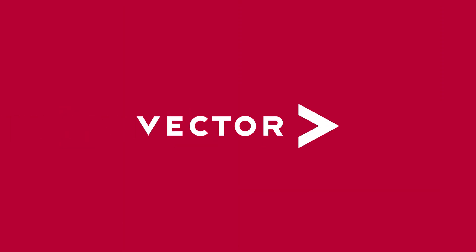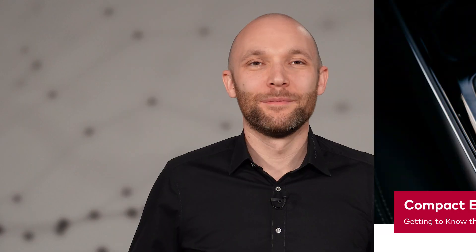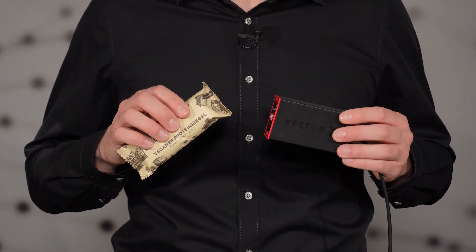Sometimes you need a full meal and other times you just need a little snack on the go. Let me tell you about snackable measurements. Hi, I'm Simon, Product Management Engineer at Vector. Today I want to tell you about this snack-sized interface, the power bar of Ethernet interfaces, the VN5611.